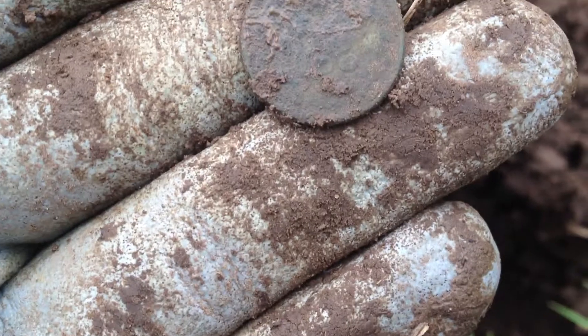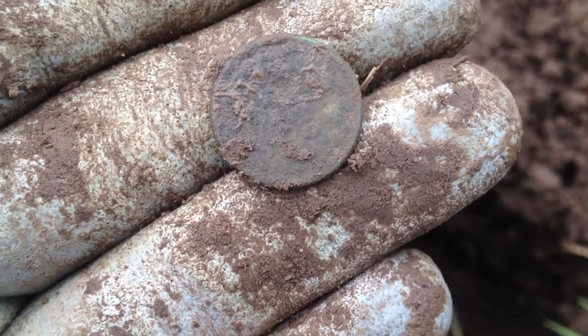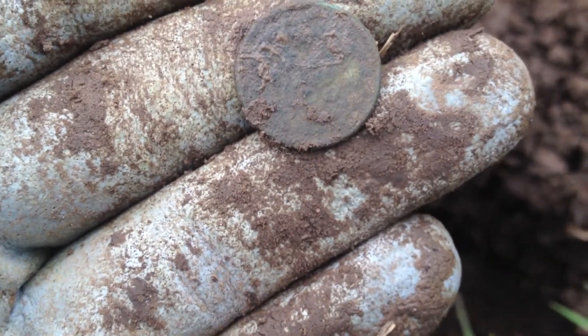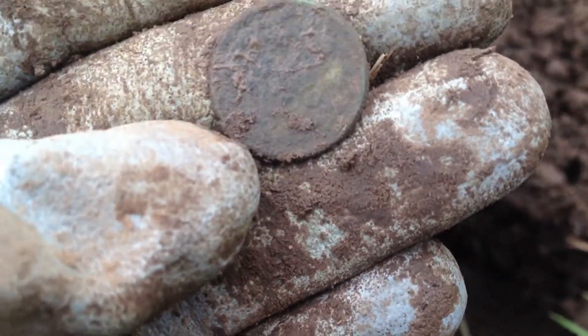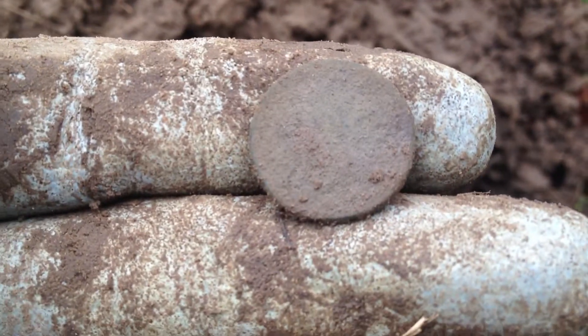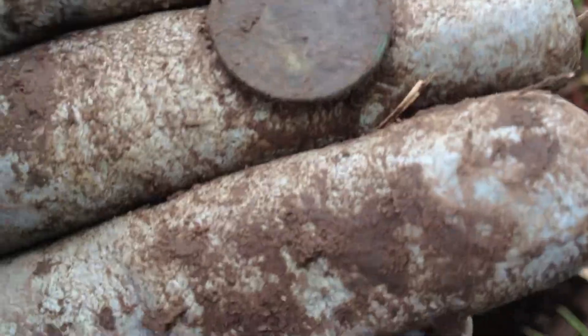We've been here for half hour, maybe an hour, and haven't really turned up much, so we kind of assumed it had been hunted before and people had pulled all the goodies out. But maybe that's not the case. I'm pretty sure that's an Indian - you can see 'one cent' on the back. I need to put a little more water on it to see if I can bring any more detail out and possibly get a date.